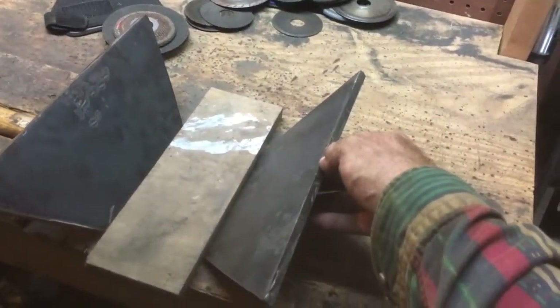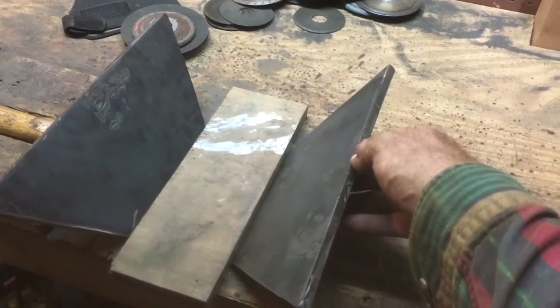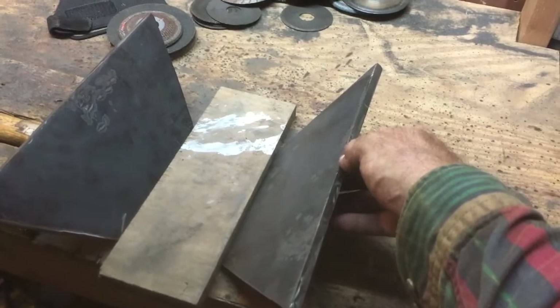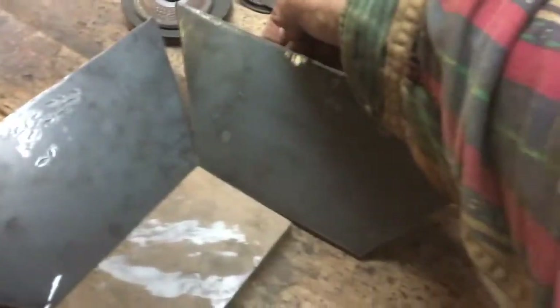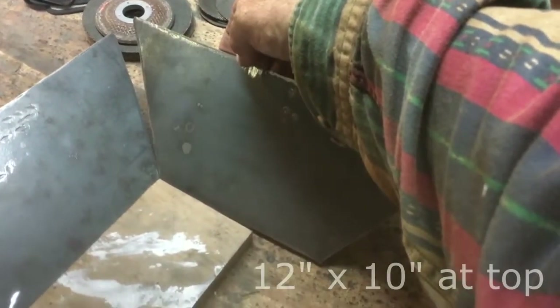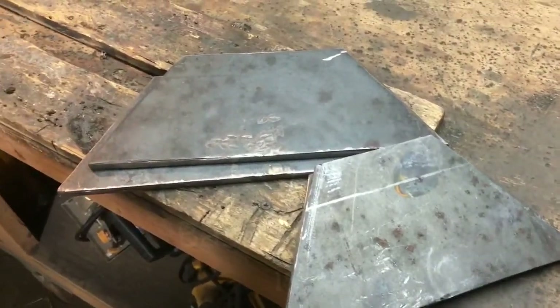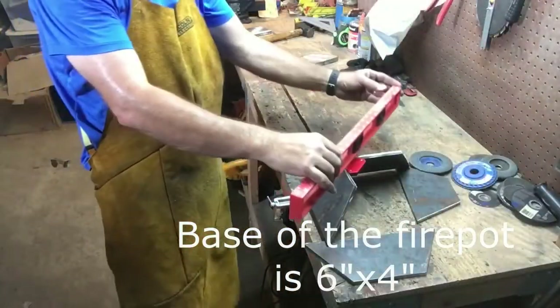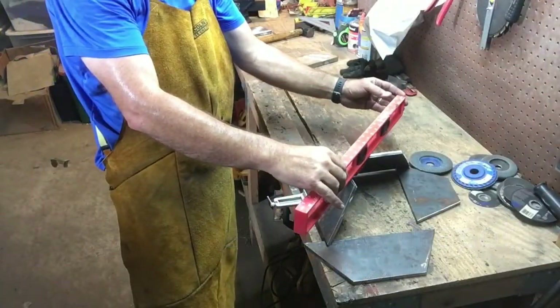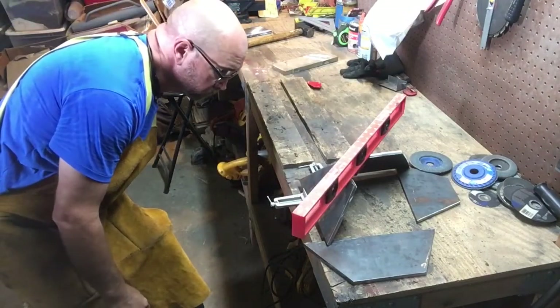I cut the two long sides 12 inches across the top and 6 inches across the bottom, then I cut two smaller sides 10 inches across the top and 4 inches across the bottom. The piece of steel at the bottom will be cut 4 by 6. I struggled getting all four sides of the fire pot to stand up where I could keep it somewhat square and level.